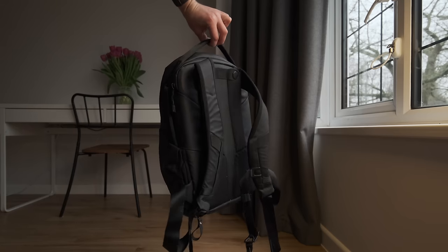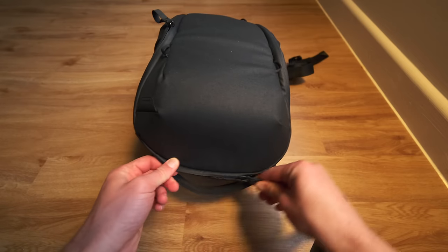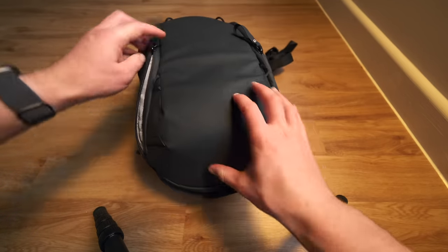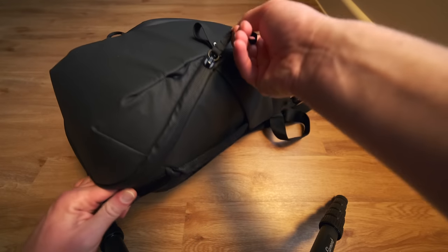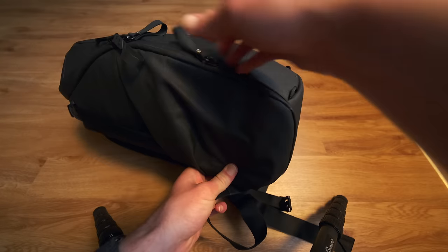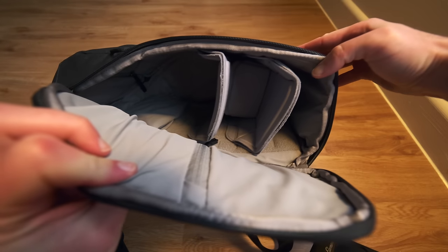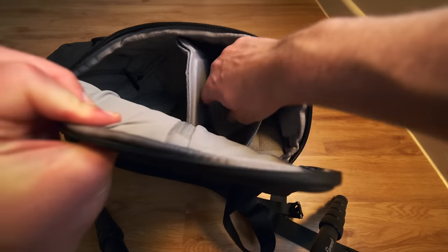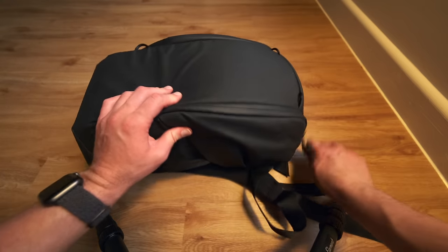Let's start with the bag itself — it's the Peak Design 15 liter zip, the smaller version, which works well for me because I have generally smaller-sized gear. If you're traveling with medium format, full frame, or large laptops, this bag is no good for you. I've been through a ton of bags — North Face, Bellroy — and I'm back with Peak Design because it's the most efficient use of space. It's a bit heavy and not as comfortable as the others, but it's the best for maximizing every bit of space.